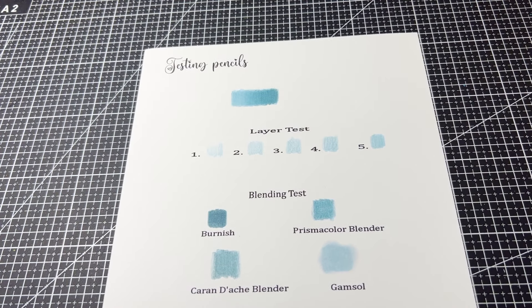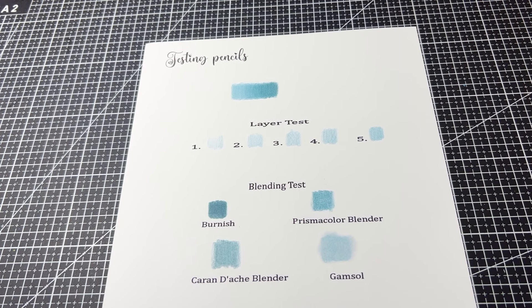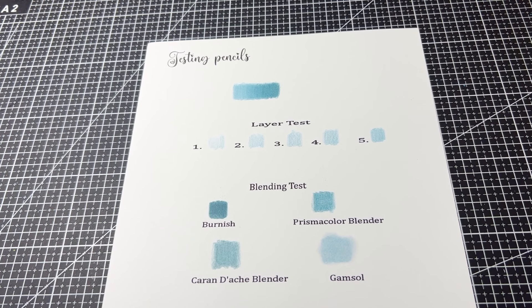So there you go - that's all the colour pencil blending tips I have for today. I hope this has been helpful to someone out there. If you liked my video, press like and subscribe. Take care and have a lovely day.